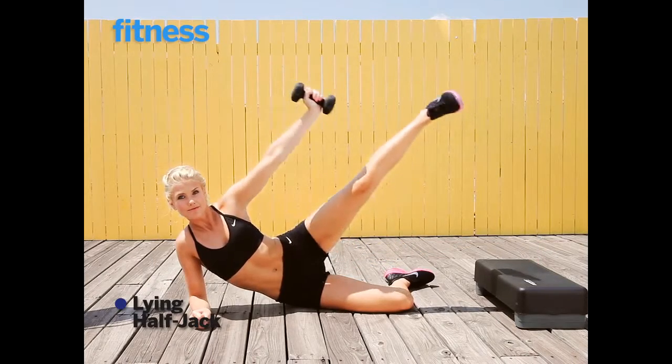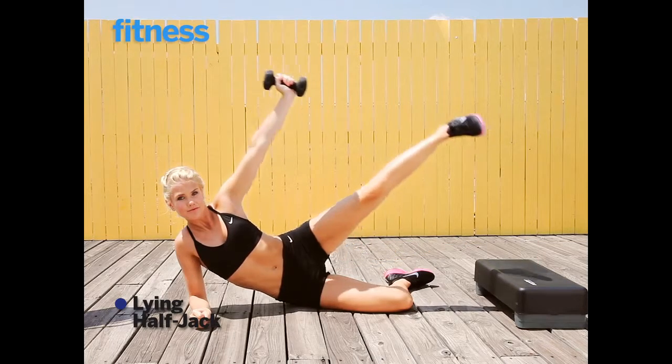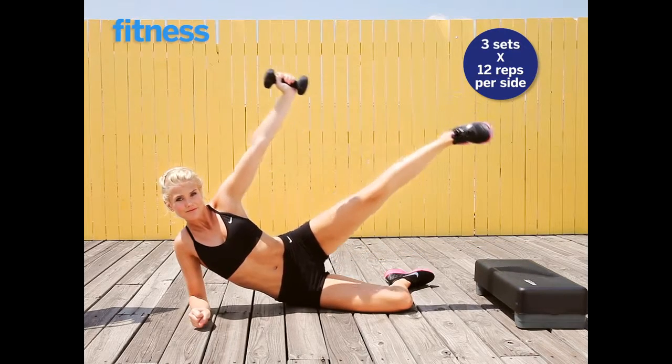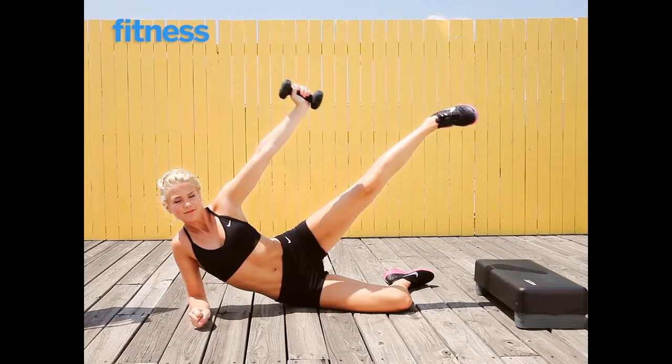The motion of this move is sort of like a half jumping jack. The key here is to keep your toe pointed downwards as you tap the top of the bench. You're going to do all reps on this side, then switch sides and repeat.